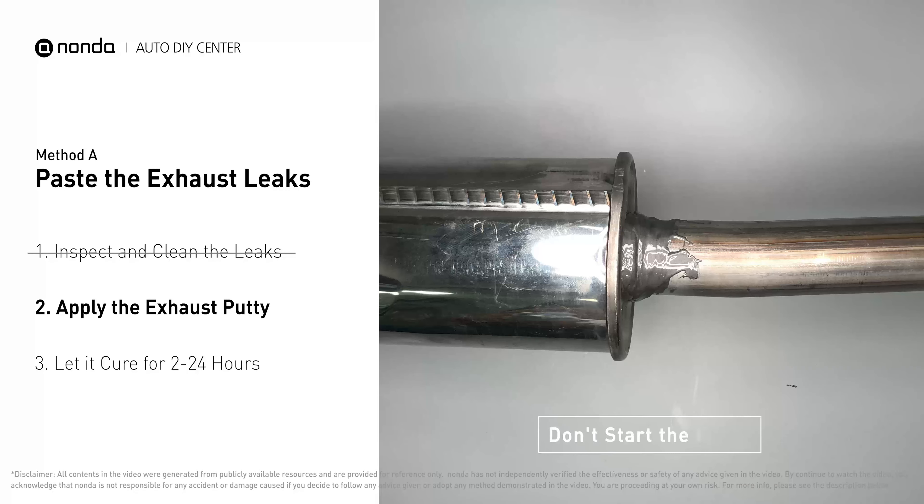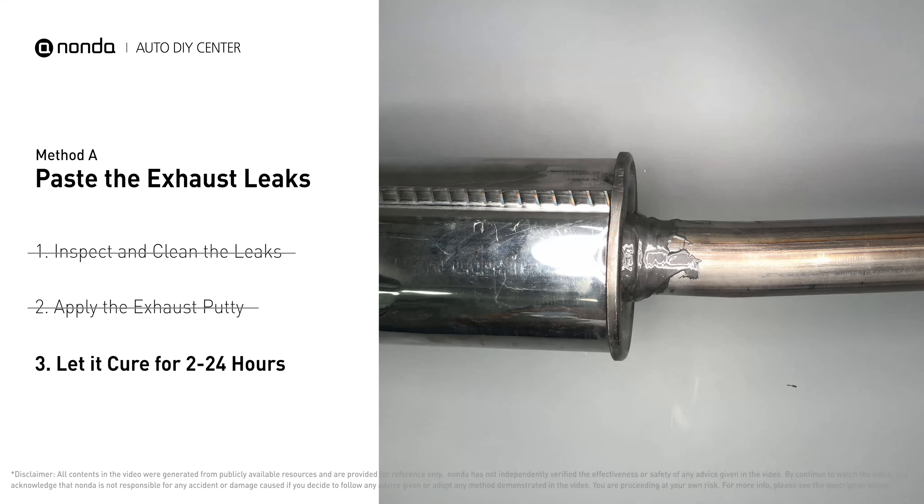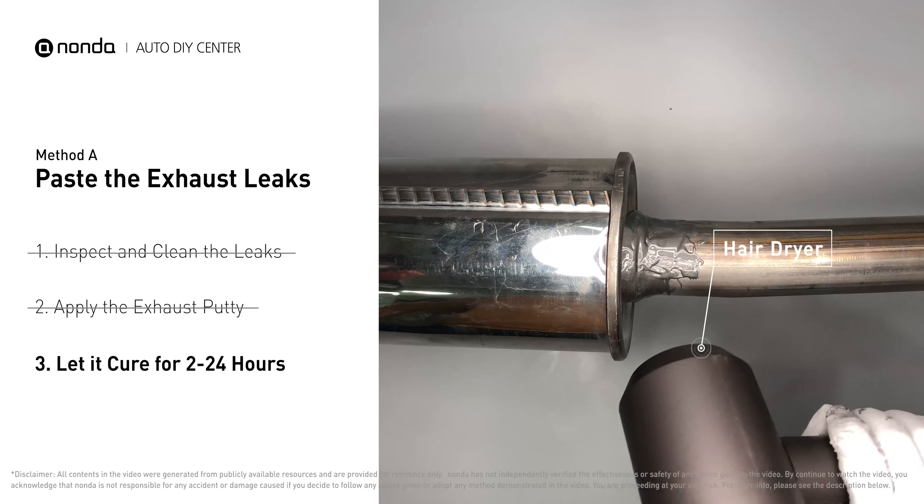After the application, don't start the engine because the positive pressure from the exhaust will blow out the paste. Let it cure for 2 to 24 hours depending on the external temperature — the hotter it is, the quicker it will cure. You can use something like a hair dryer to heat it up and make it cure faster.